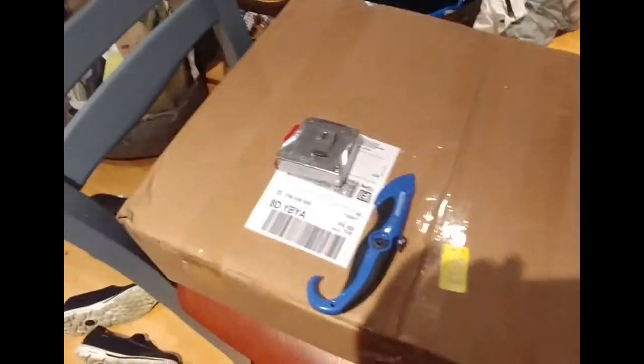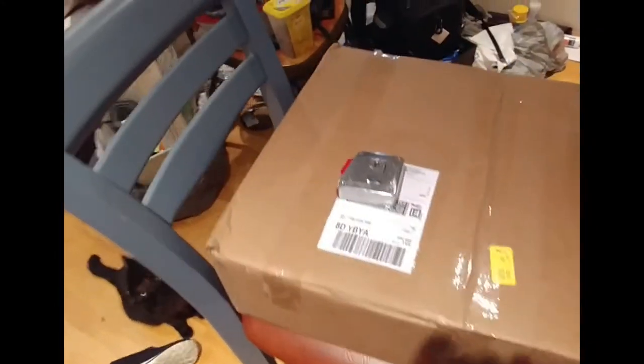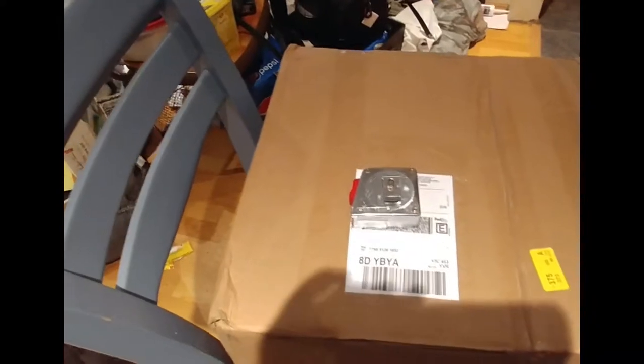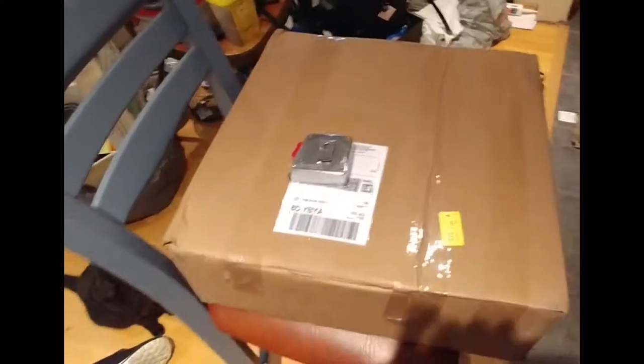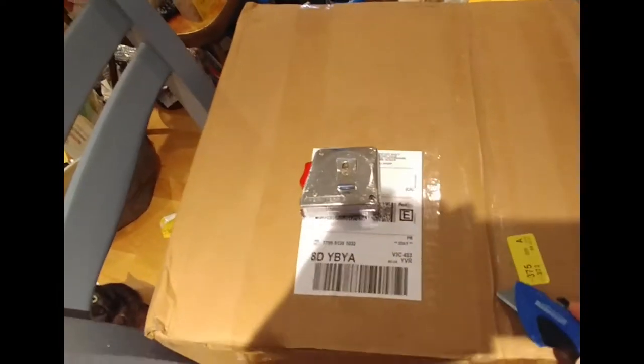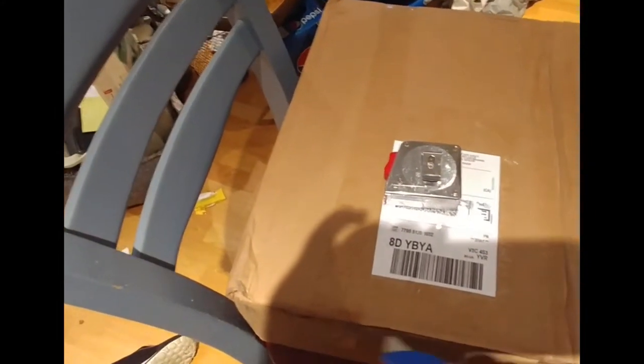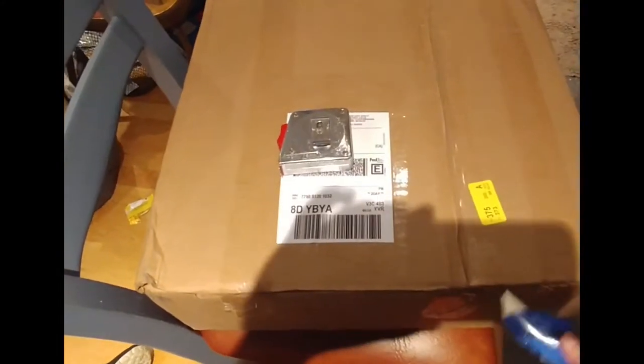I thought I would open it up. It looks like I just wanted to rip into it, but I thought I'll share the experience. So let's see. This is very, very light — I think it said it was two kilograms for the delivery.